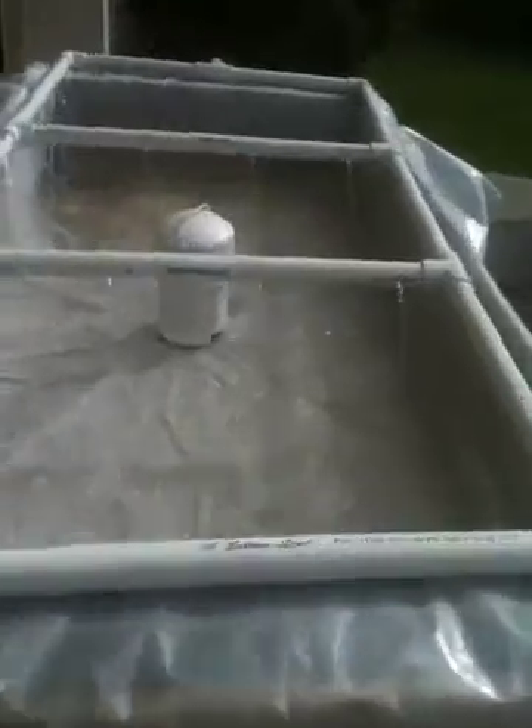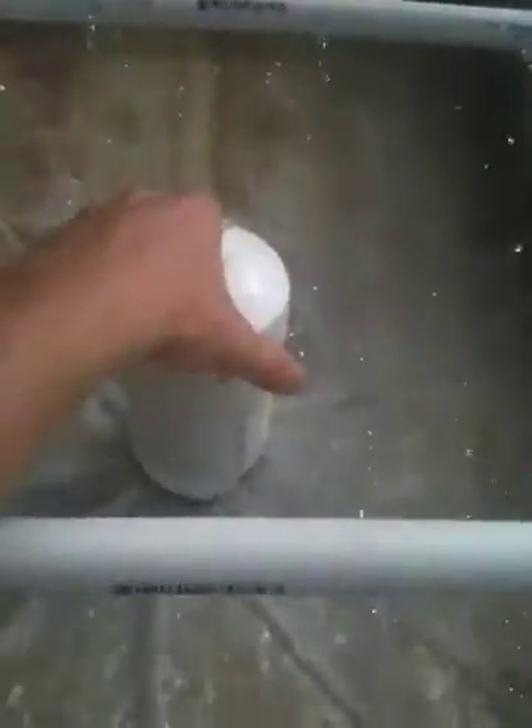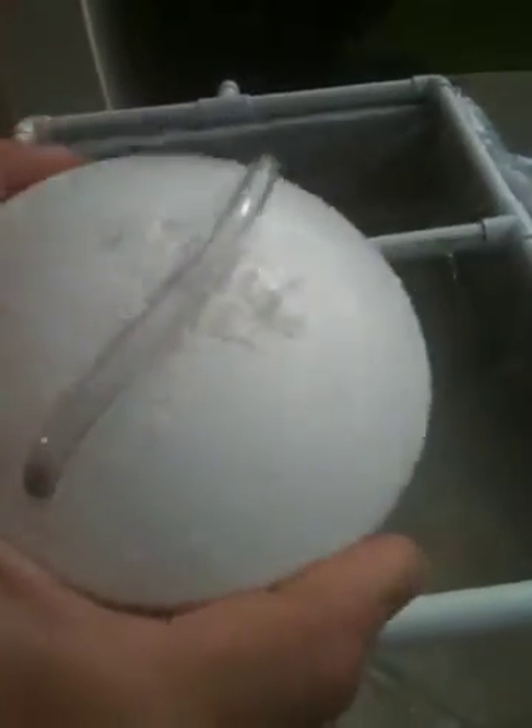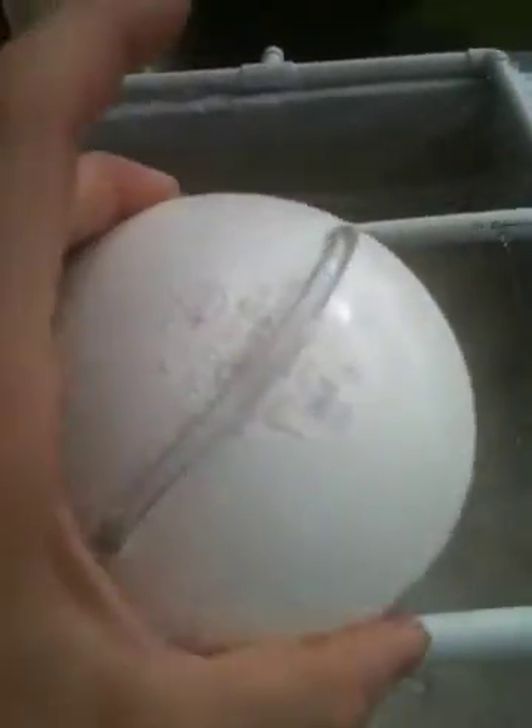Three inch bell siphon on a one and a half inch pipe. I cut a little slit there — it seems to give it a little bit more airflow at the top. I've seen people drill a hole, but I also have two holes drilled at the top. I was just trying something — I don't know if it's really doing anything different.